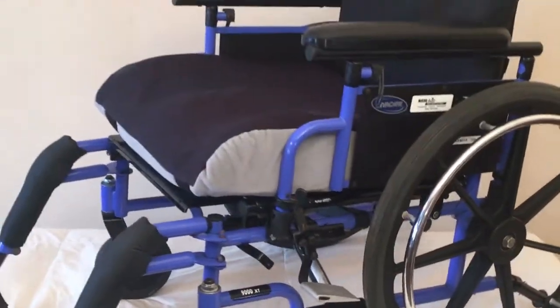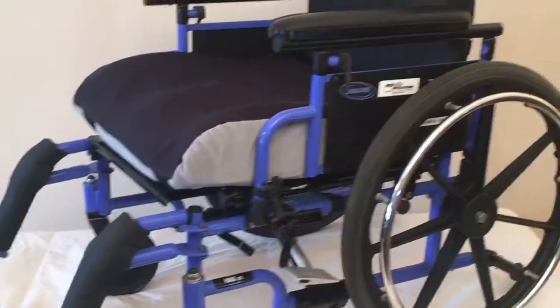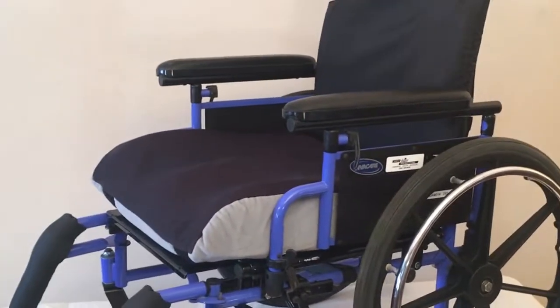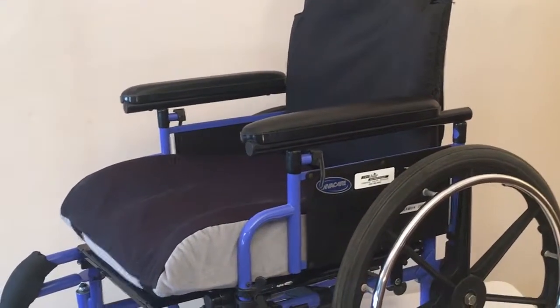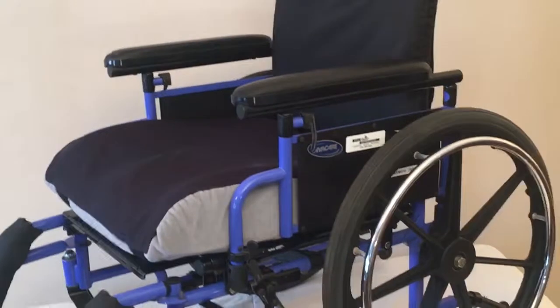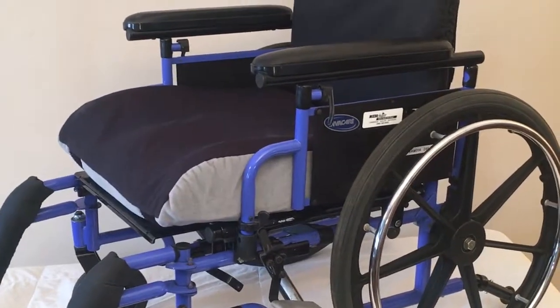Brand new, this chair is about a thousand bucks — and now you don't have to spend that. There are cheaper chairs on Kijiji, but this is nice as much as a smaller form factor. If you have a particular person who's smaller in size, it's nice to get a chair that actually fits them, as opposed to being swimming in it.